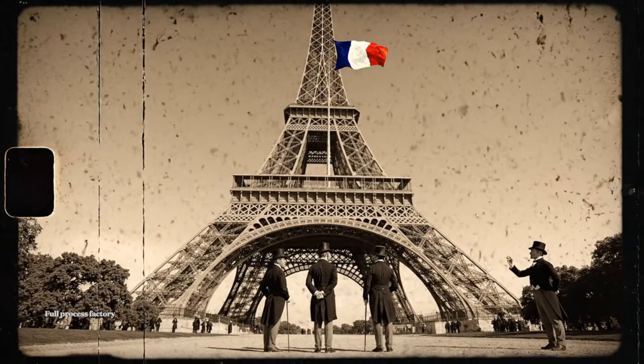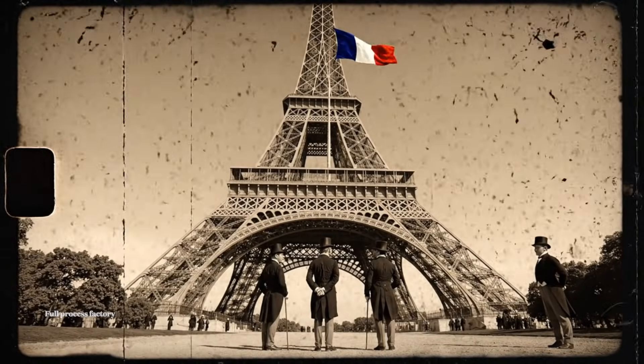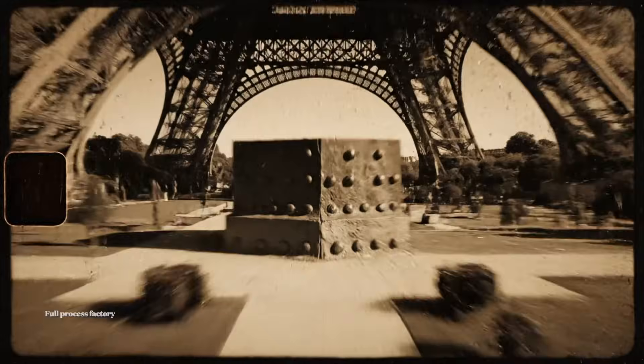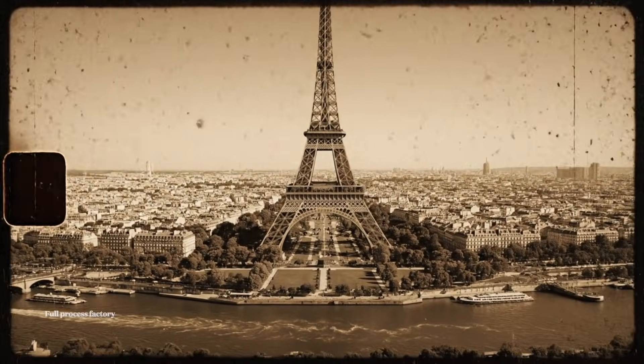It is truly magnificent, isn't it? A triumph of French engineering. And the flag flies proudly.